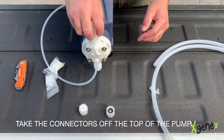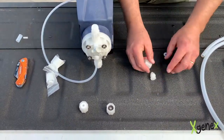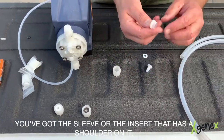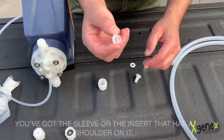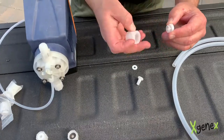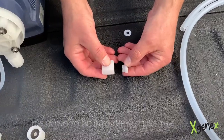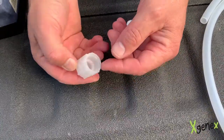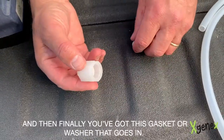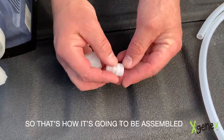Take the connectors off the top of the pump and I'm going to lay out the pieces here for you. You've got the nut, the sleeve or insert that has a shoulder on it — that's going to fit into the nut with the tapered end going into the nut. Then you've got the tubing connector that goes in like that, and finally you've got the gasket or washer that goes in. That's how it's going to be assembled.